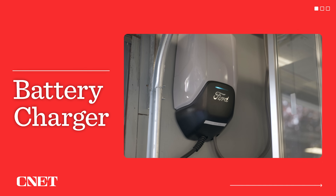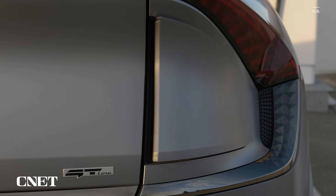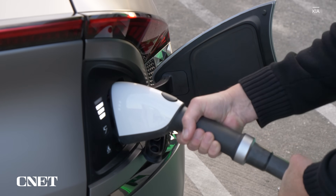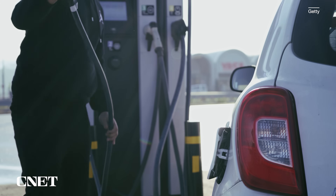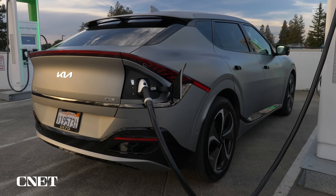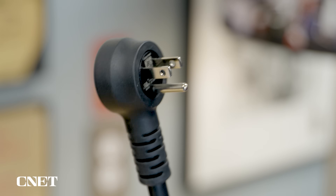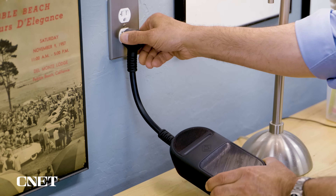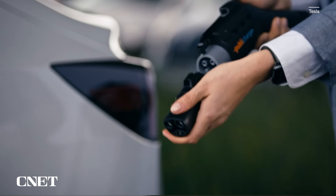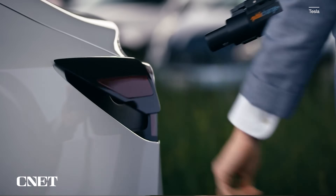Contrary to common belief, the thing on your garage wall or at the shopping center parking lot isn't the charger. It just provides power to the charger, which is built into the car. That charger converts the AC power you'd have at home or at the mall to DC power, which your car's battery stores. That can either be a level one charge when it's 120 volts, like a common outlet, or a level two charge when it comes from a higher voltage, like 240, which supports a faster charge as a result.